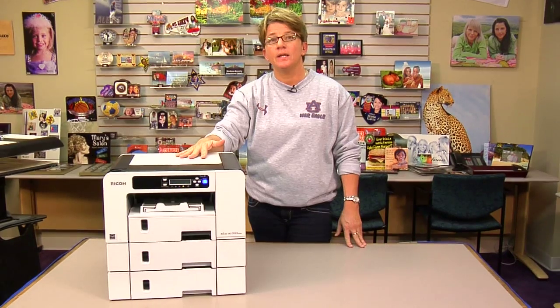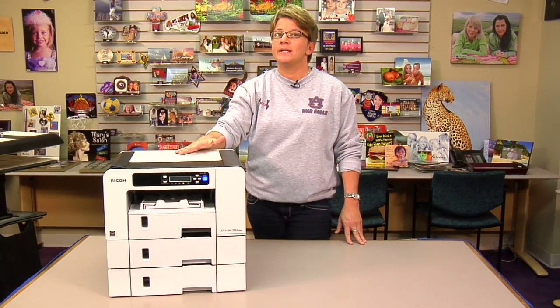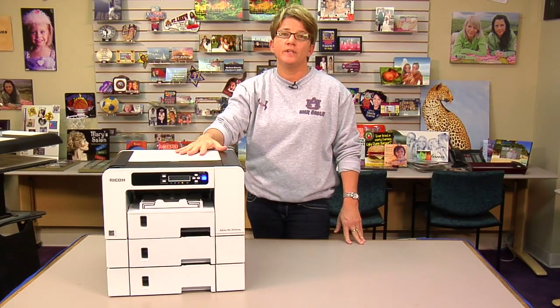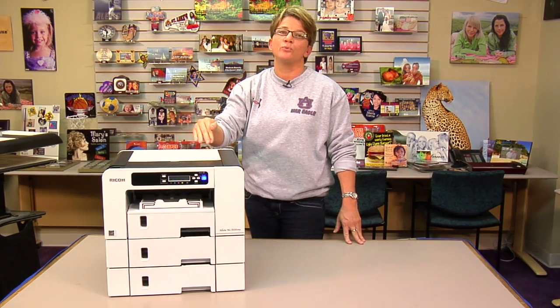Hi, I'm Vicki with Condi Systems Tech Support. In this video, I want to demonstrate how to clear a 28212 error. It only happens on the 3110 — it's the new sublimation printer here at Condi, the SG3110. Occasionally you may get the error, but if you do, this video will walk you through how to reset it.